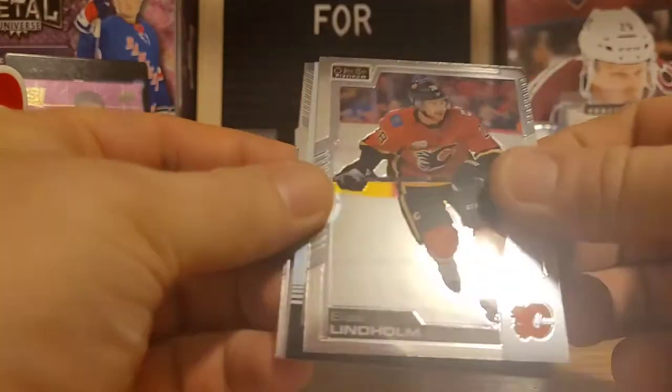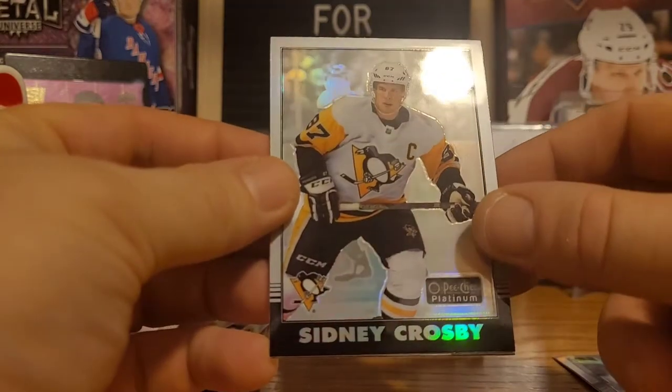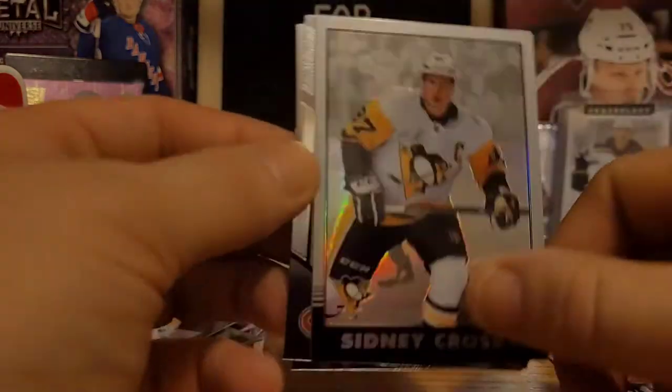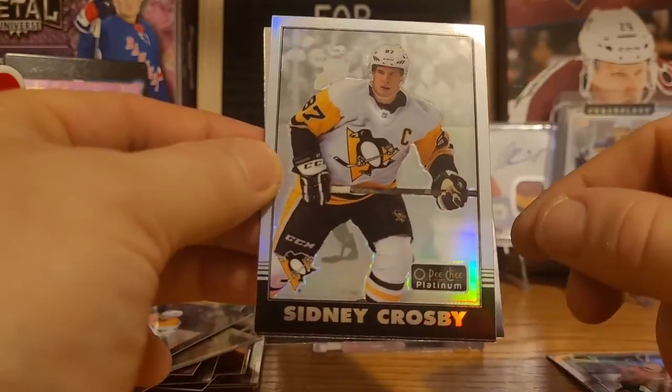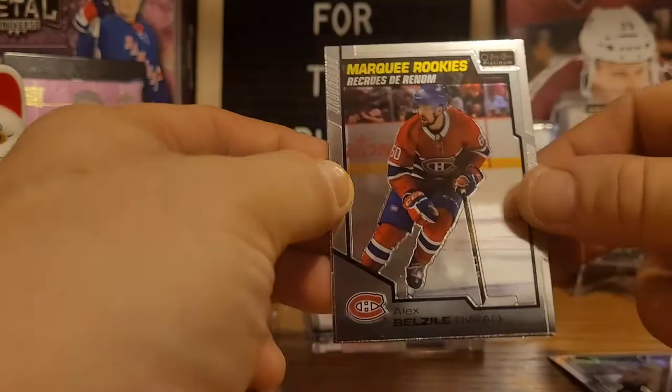Elias Lindholm, and there's a Sidney Crosby rainbow retro — lot of R's in that sentence! Retro rainbow Sidney Crosby — beautiful card. We got a marquee rookie of Alex Belzile and Mark Scheifele.